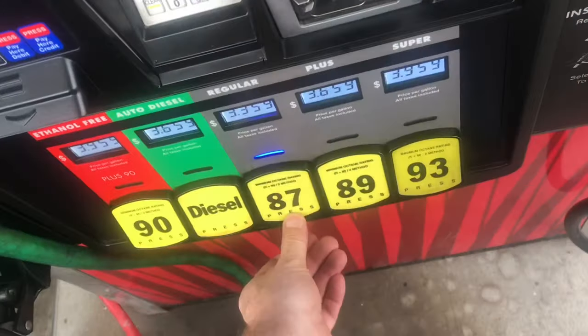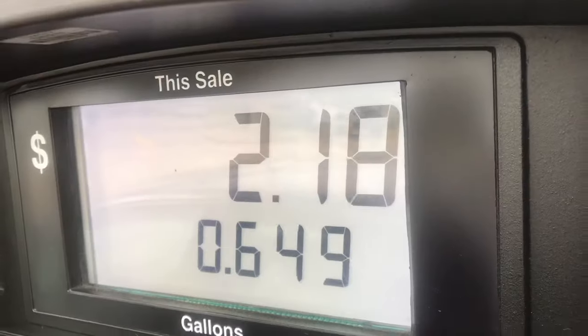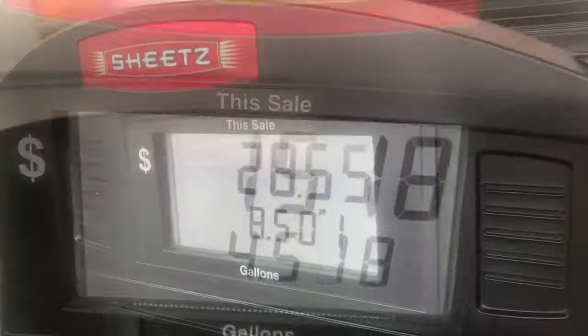How do you fill up gas cans at the gas pump? I usually fill them up when I'm filling up the car. While I'm putting gas in the car, I pull the gas cans out of the trunk.